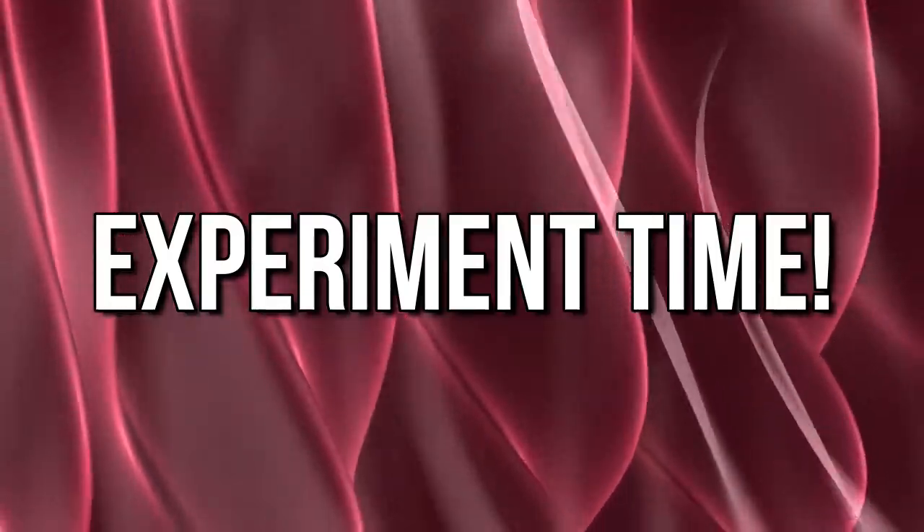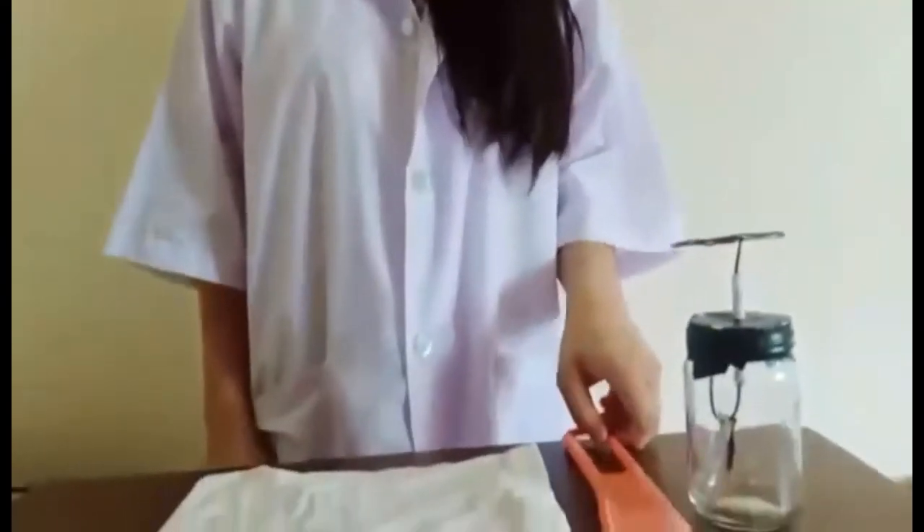We now have here a DIY electroscope. Now, we will be testing our electroscope. The materials we will be using are a piece of cloth and a comb. So, let's start by rubbing them together. Now, let us see what happens.